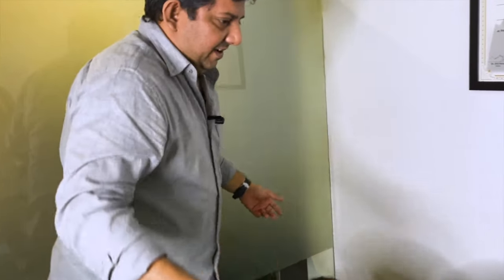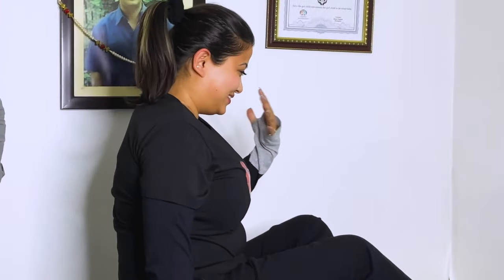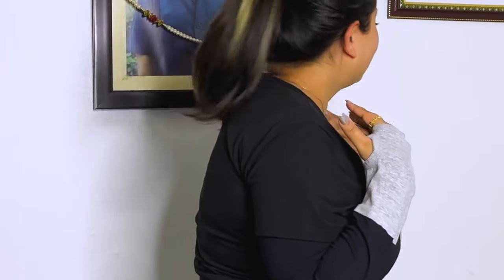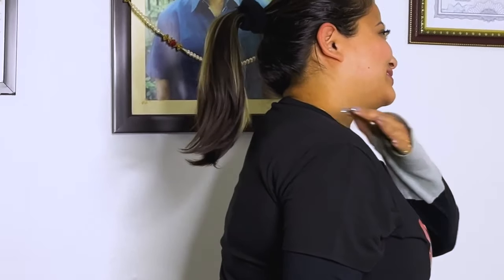Now, how do you feel? You can share your experience, you can get up and share. It was very nice — very relaxing, because this portion is normally very stiff. But now it's a lot better. A lot, lot better. Thank you.